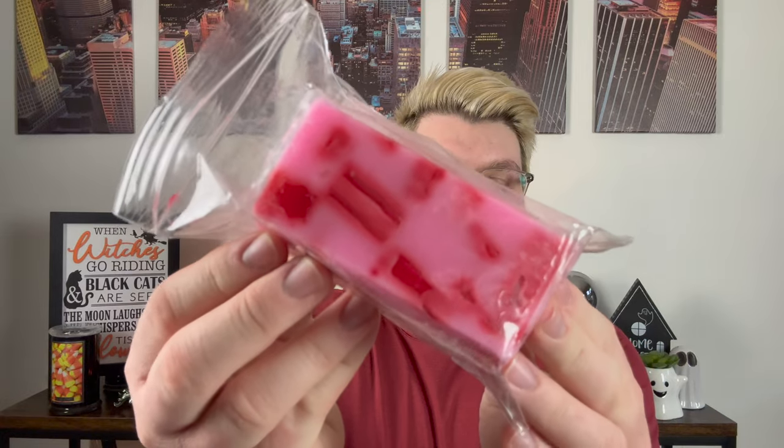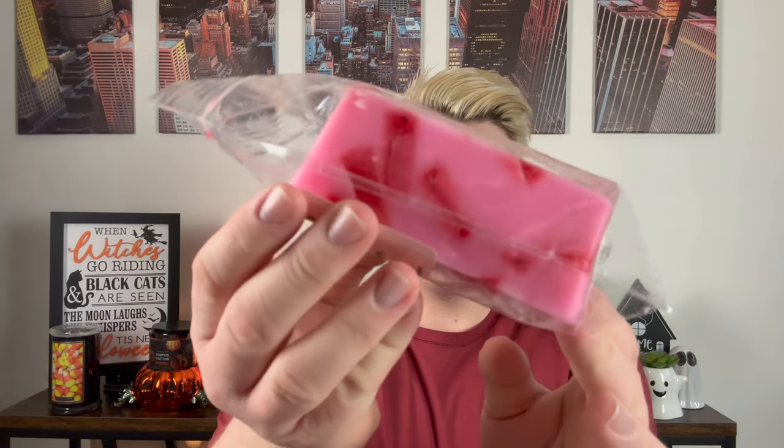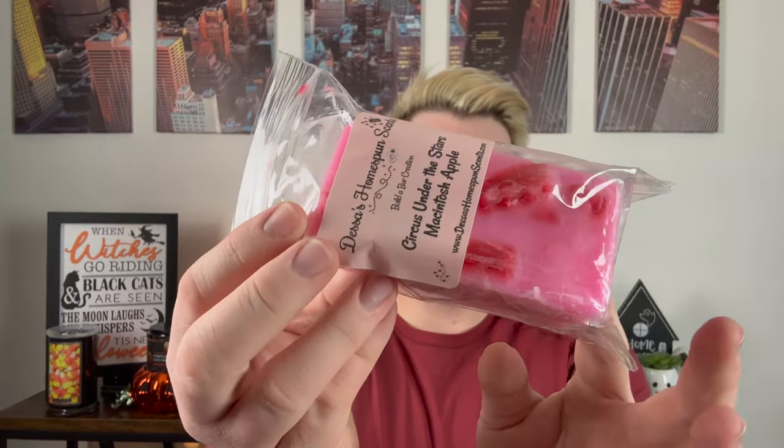Let's move on to my builder bars. These are her builder bars — really cute little loaves. They look just like this: a little loaf with your overpour and then your chunks.